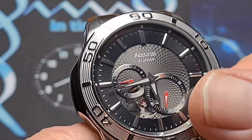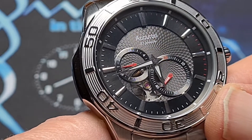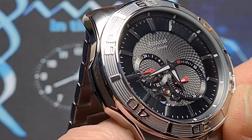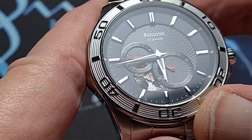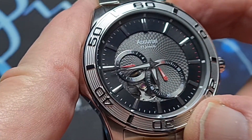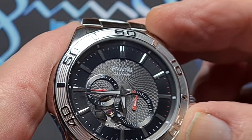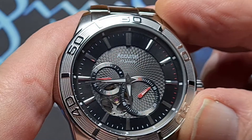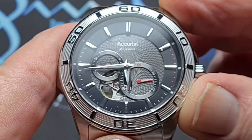The sub-dials — the one at the bottom is your running seconds, you can see that sweeping away. And then between that and the 24-hour sub-dial, which is at the nine o'clock, you've got your open heart with all the good stuff going on. You can see that ticking away in there. Around the outer edge, the chapter ring, you've just got your five-minute markers. The ones between the 12 and the 4 look like they're red, so you've got some nice colour bits standing out a little bit in there.